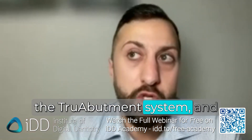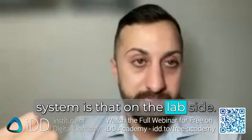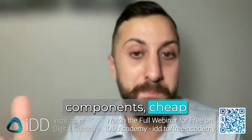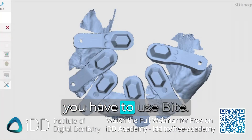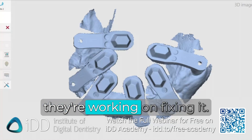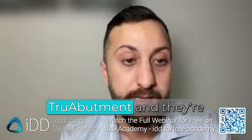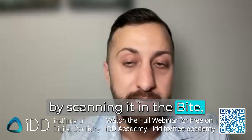One thing I will say about the True Abutment system — and you may hear pushback from your labs — is that on the lab side they're not completely open. You still have to get some components from True Abutment, and some labs prefer third-party, cheaper components, so they do lock you in on the lab side. With Trios, when you scan the abutments you have to use Byte, which sounds weird — it's just a Trios AI thing and they're working on fixing it. IDES and Trios announced a partnership with True Abutment and are working on a workflow specifically for this, so you won't need to do that workaround by scanning it in Byte.